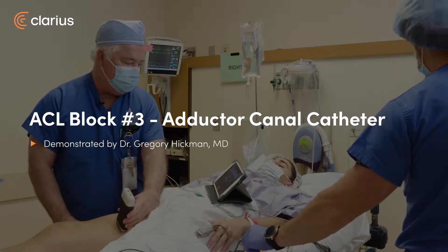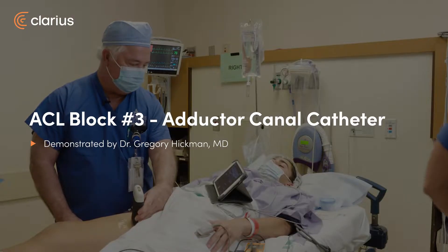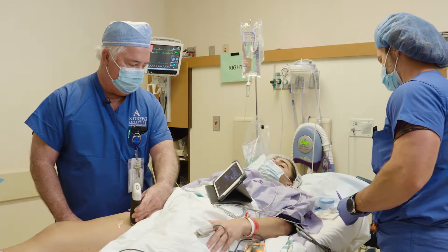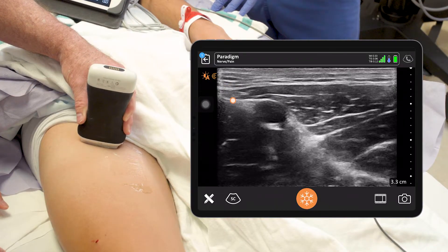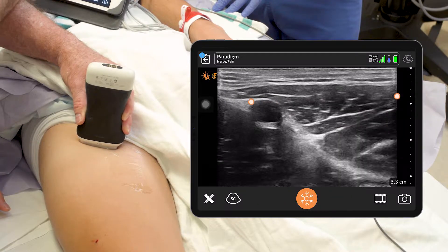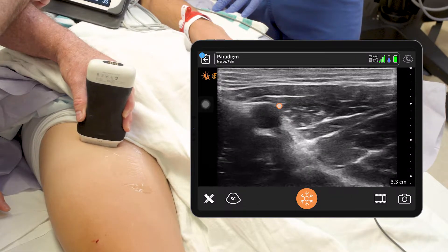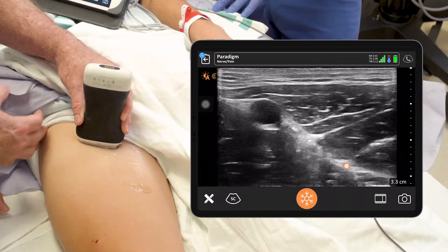So I used to do about mid-thigh, but now I've come a little bit higher, getting a little more proximal. You can see the sartorius muscle — he's got a nice-sized sartorius. The femoral artery is here on the left, the vein is just deep to the artery, and we just want to pop through the adductor canal fascia there.